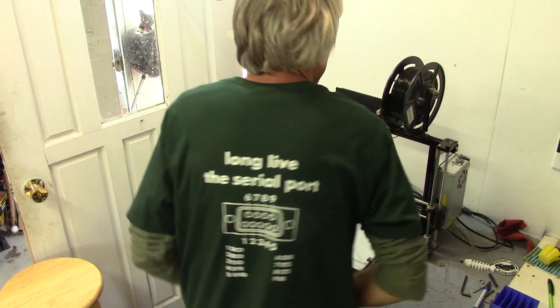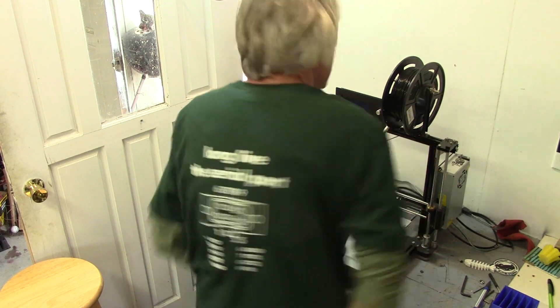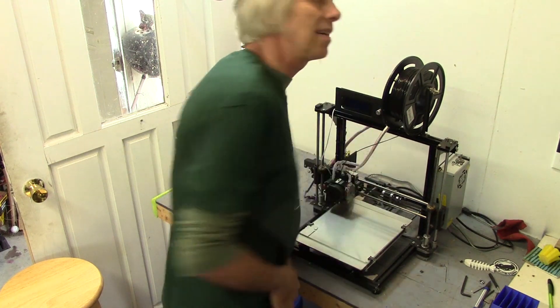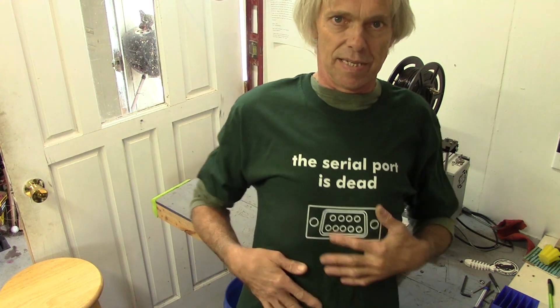Really simple solution. Give it a shot, see if it works for you. Post back here how your results turned out. Want to buy one of these shirts? This is a design of my own I did a couple of years back and finally got it on Teespring. The serial port is dead — long live the serial port — with the pin out, because everybody still uses serial ports. If you're hacking any older device and need to do serial communication, yes you can do the USB thing, but why not just use a serial port because it's really not dead. You can buy this shirt on Teespring.